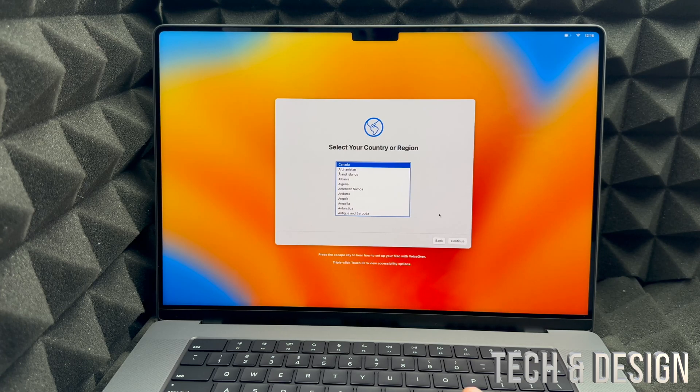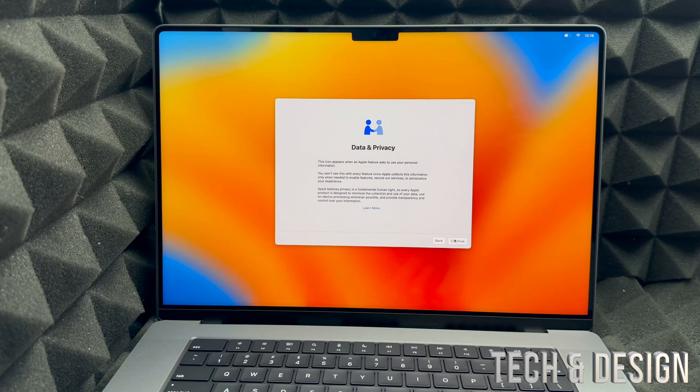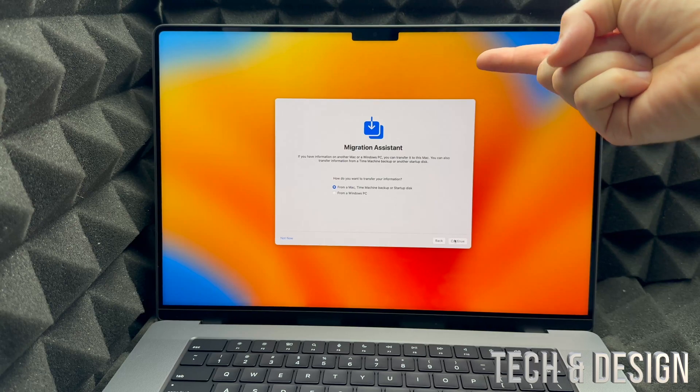So you don't have to start all over. Just select your region again, click Not Now, select your Wi-Fi, put in your password, and continue on. From here, finally, you can go into Continue or skip Migration Assistant.